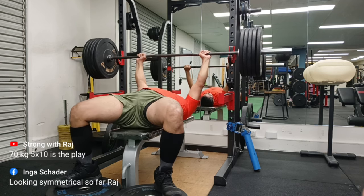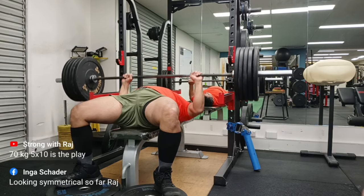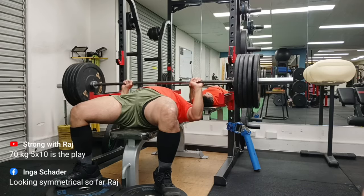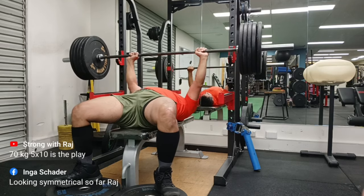As the weight was going up — you can see 70 kg, 5 sets of 10, which is a lot of volume for me — I was doing okay. Look at that — I'm not bringing the bar all the way down. So yes, I reckon having my left arm slightly wider is helping solve this issue.